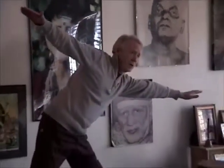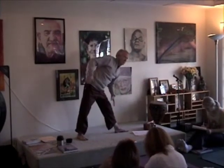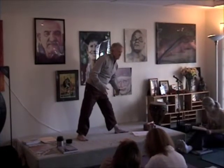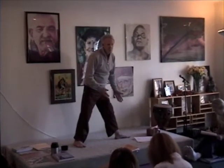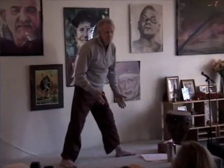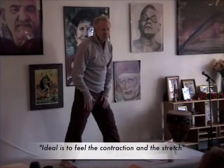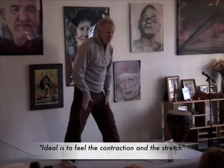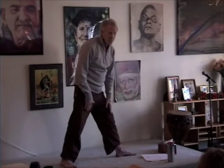Most people in yoga only use the term stretch — 'I'm stretching my hamstrings.' That means that the opposite muscles are getting weak. The ideal is to feel both the contraction and the stretch. That's more advanced yoga.